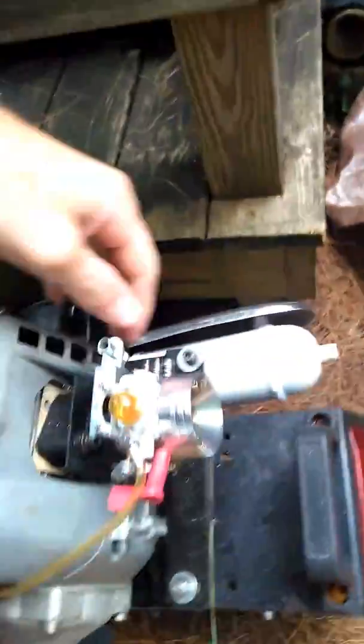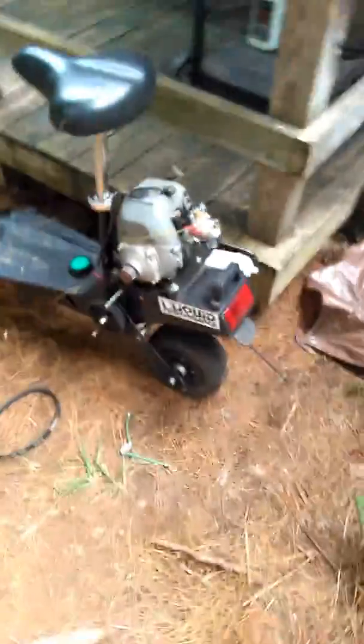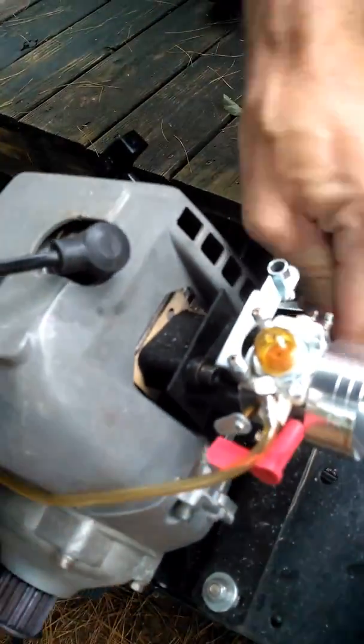Take the choke off. Alright, so anyway, I'm just wanting to run. I've got to tune it — let me adjust the carburetor a little bit. I'll go ahead and turn the idle up on it, see if that helps us for now. Turn the idle up, see if we can get it to stay running here.